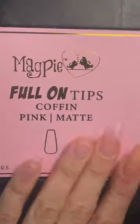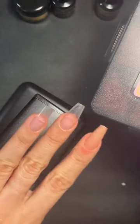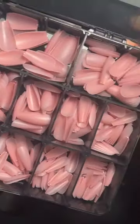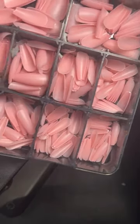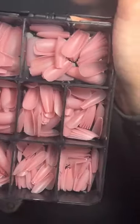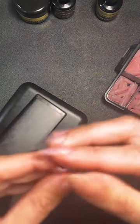I'm going to pop one of the pink coffins on my thumb to finish my coffin family. This is what they look like in the box — loads of different sizes.